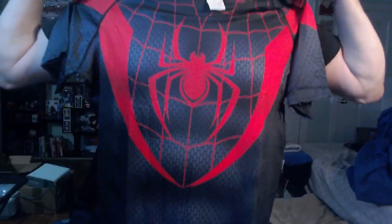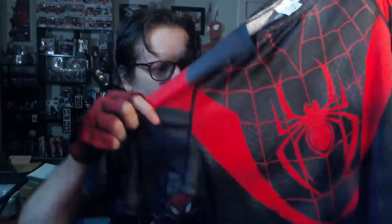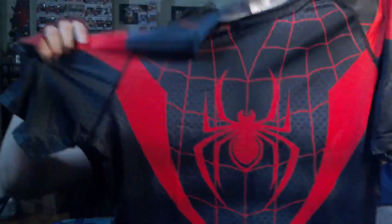Our first Miles Morales compression shirt, we're going to go ahead and take it out and just have a quick look at it. This one looks pretty big. I haven't put it on yet, but I think it looks decent. I always like the little hexagons underneath the web lines — I think that's really cool. We've got the basic Miles Morales design, this large curved line going down the front, and then that continues up onto the shoulders. Looks really nice.